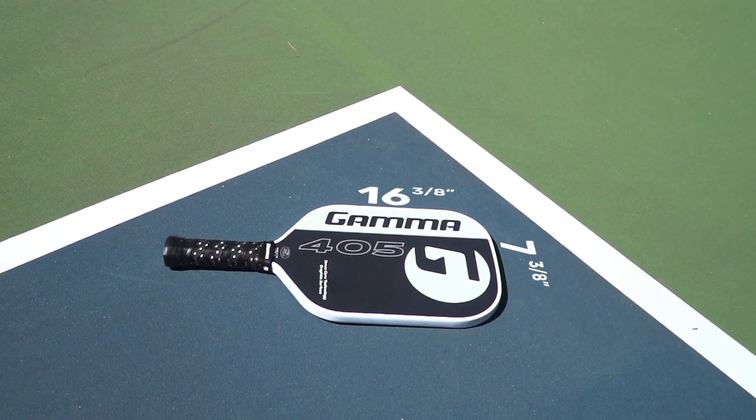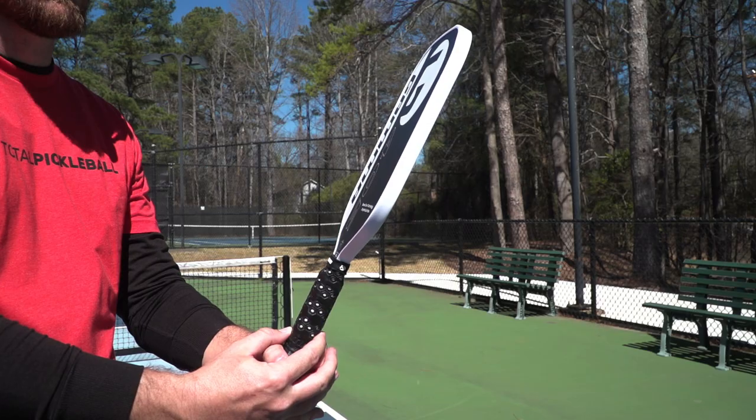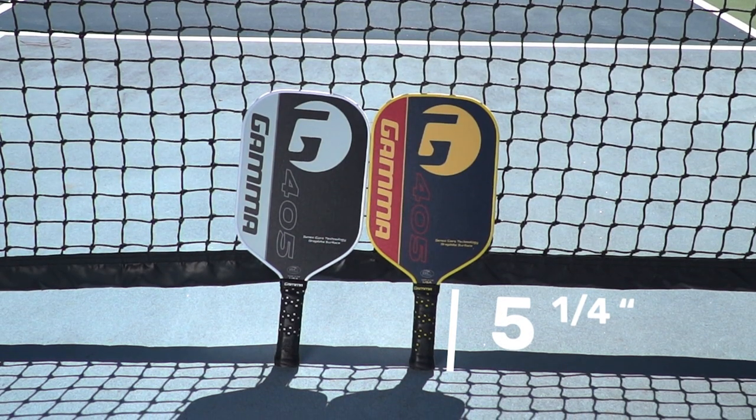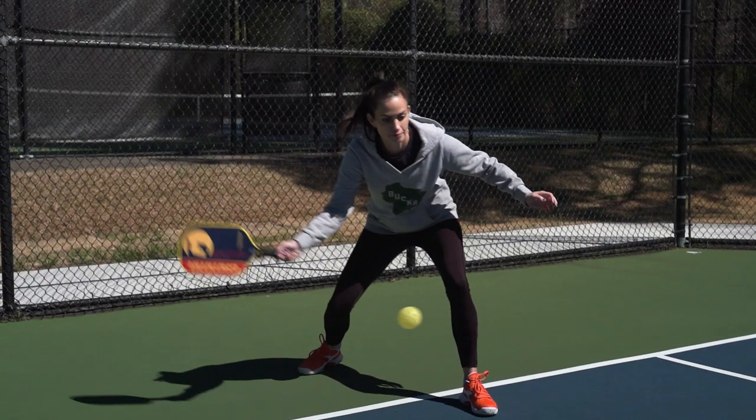Averaging in at a weight of 7.6 ounces, this paddle feels quick in hand for lightning fast reactions and easy spin manipulation. And with a slightly raised sweet spot and an elongated five and a quarter inch handle length, swinging volleys are met with explosive power.